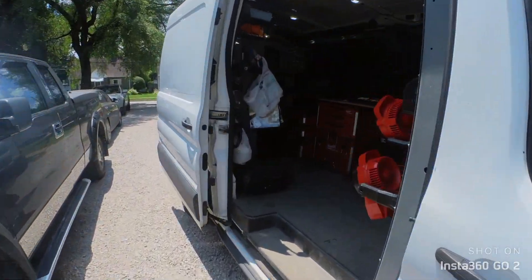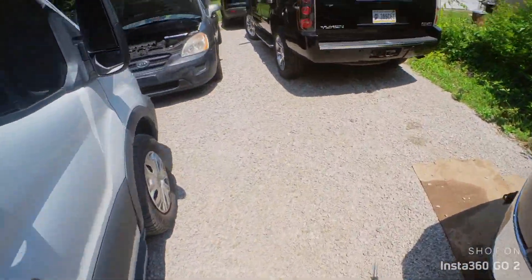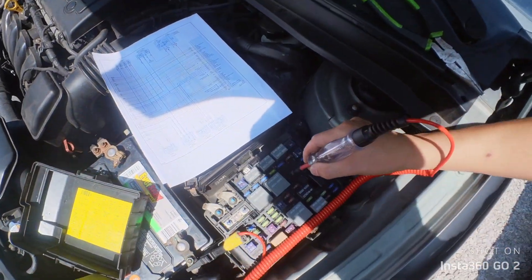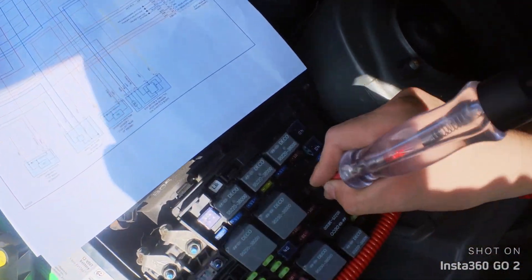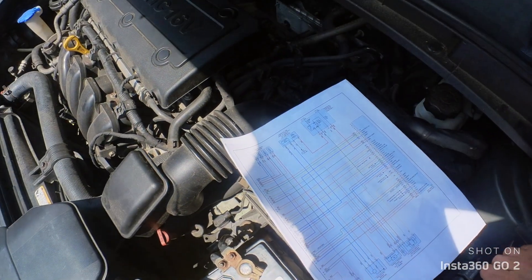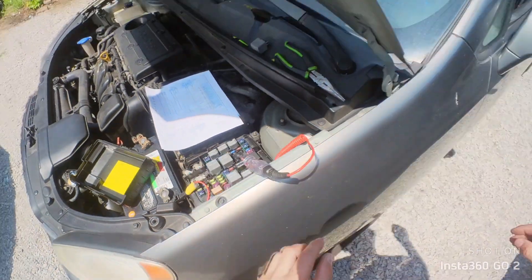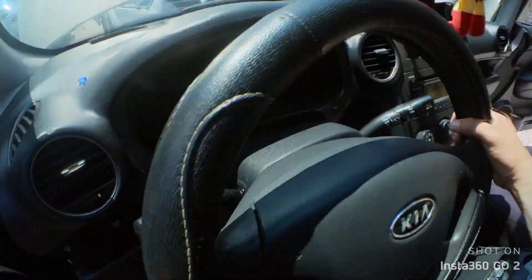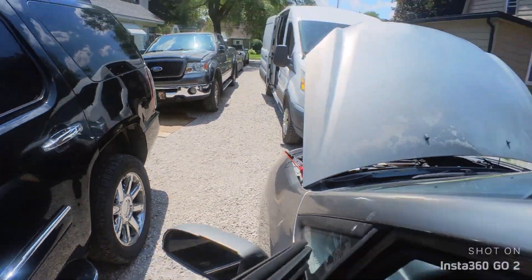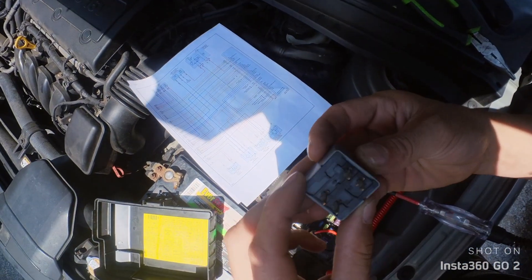I forgot my test light — here we have our test light. You can see that lights up. Let's see if this guy lights up. Okay, that guy doesn't light up. We don't have power from this one, which that should be our...